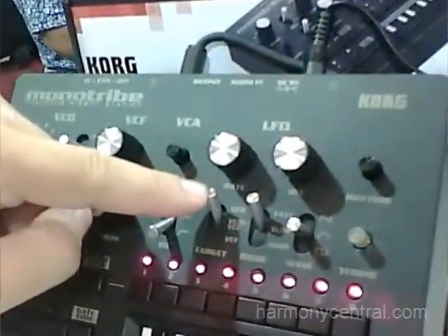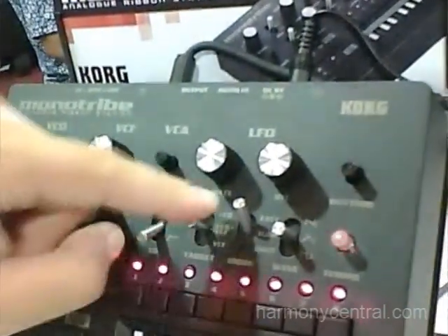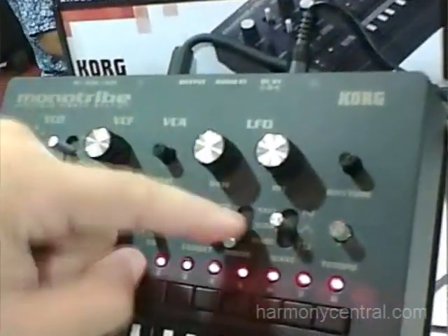Now you have the rate and intensity knobs, and you can set the LFO to control either the VCO pitch, the filter, or a combination of the two. You can set it to fast, slow, or one-shot, and we have three different LFO shapes.